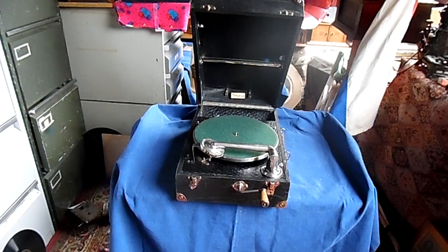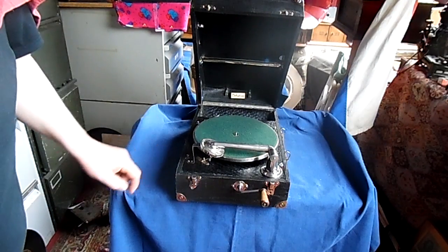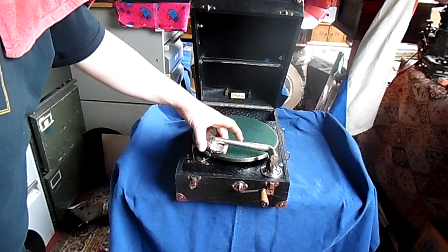It's a variation on the Altona system in the way that it has an arm that is transverse to the plateau. It's not the Pathe playing position, but it's a position for normal records because the needle is tilted like that.